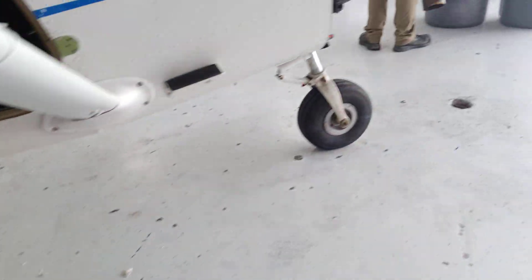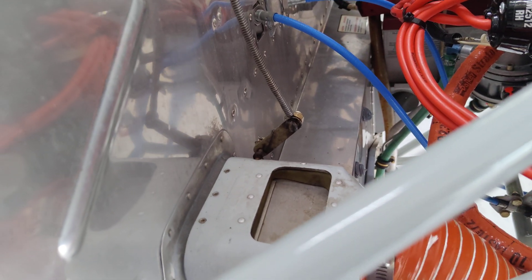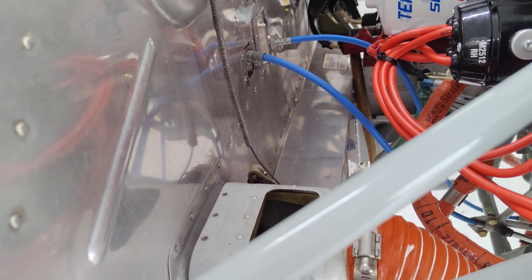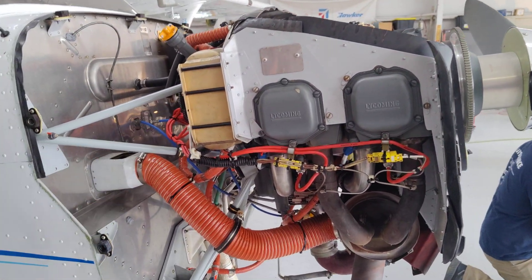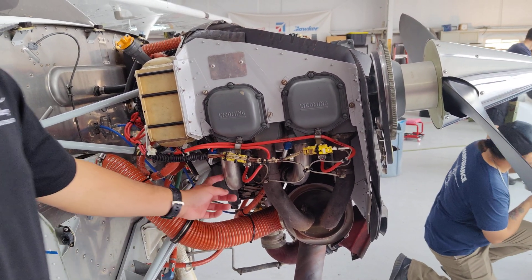If I pull the cabin heat, look at that valve — it opens up to allow hot air to flow through into the cabin. When I close the cabin heat, it closes that valve again. Here's an oil cooler as well.